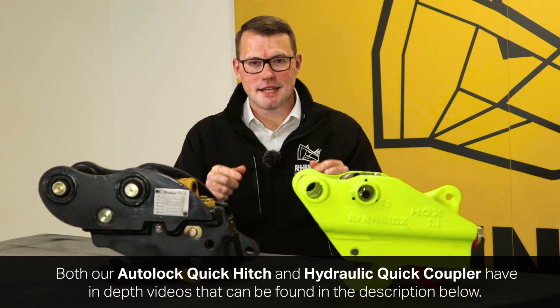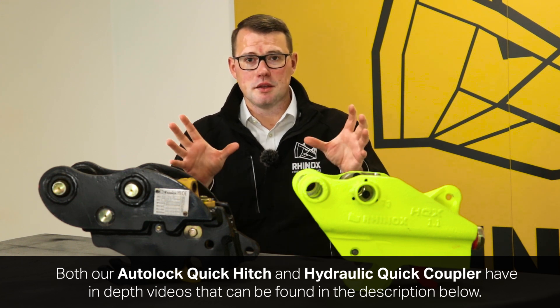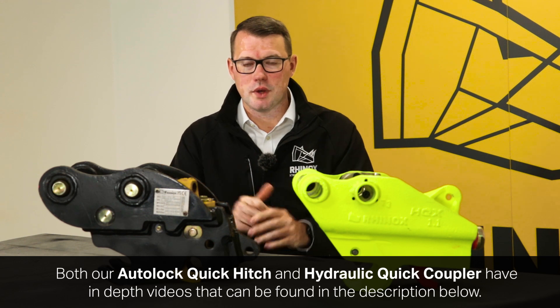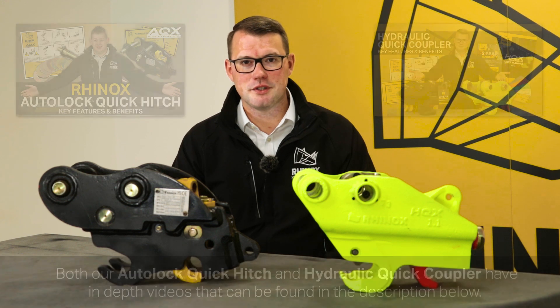For this video to really make sense to you, we need you to understand the key differences between the Hydraulic Coupler and the Autolock Quick Hitch. So we recommend that you watch the videos below before going further on this video.